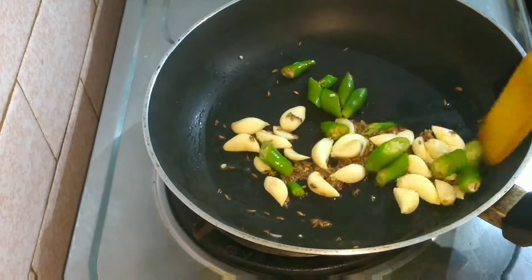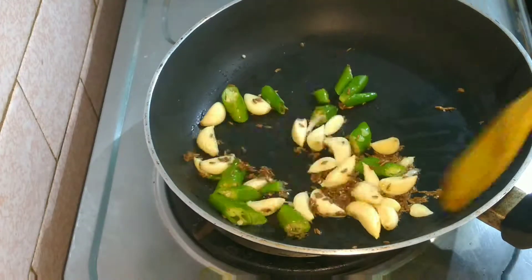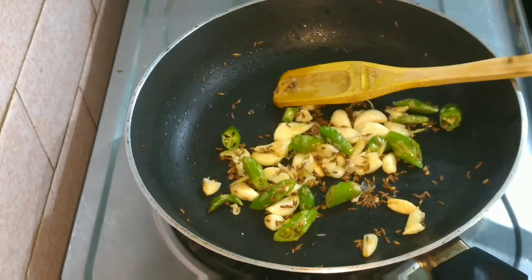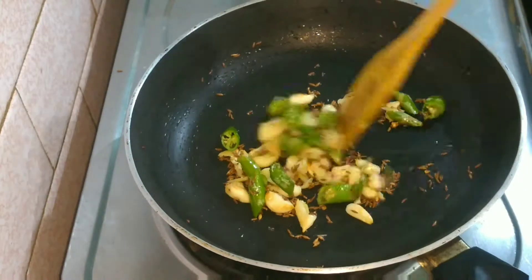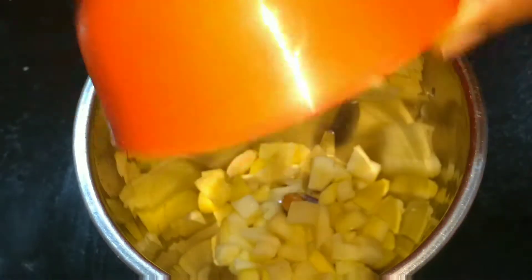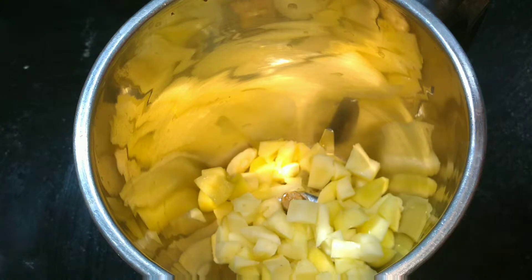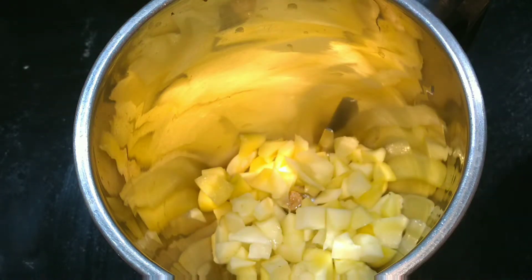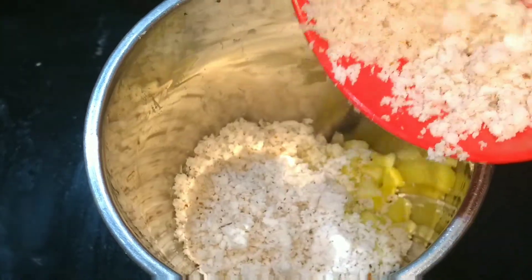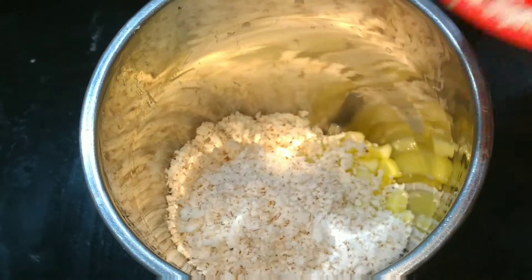Slightly roast until the rawness is gone. Keep it on medium flame and roast them well. Now we will be grinding all the ingredients together. In a blending jar, add the chopped mango pieces, grated coconut, and also the zeera, green chillies, and garlic.